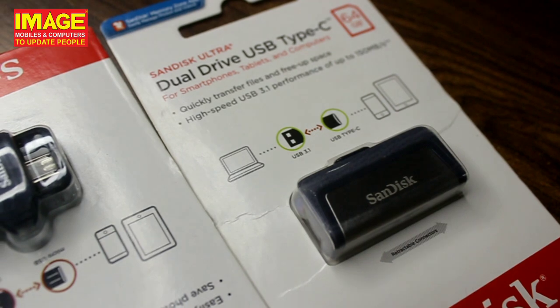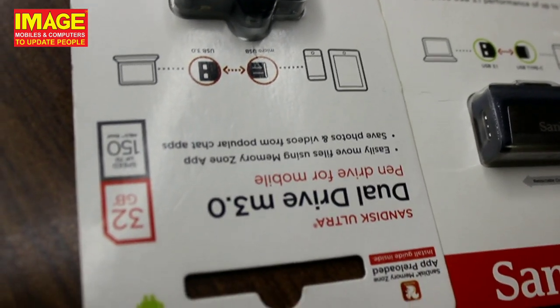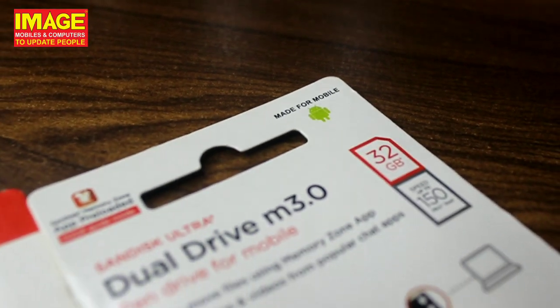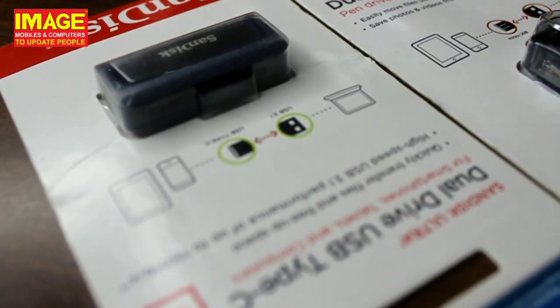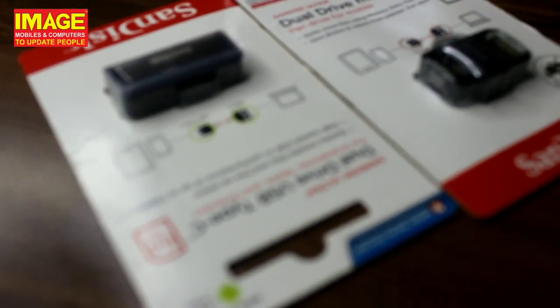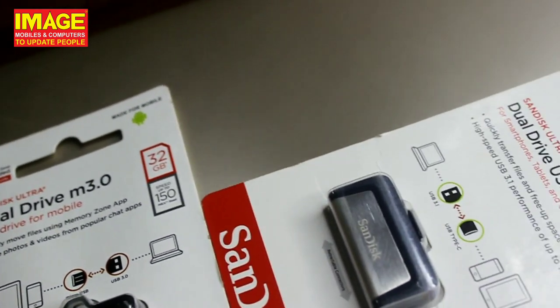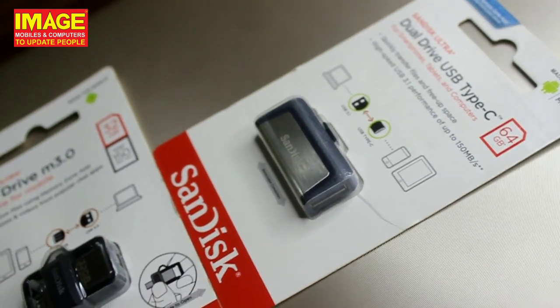SanDisk Ultra is not available. That's why we are available at 14GB, 24GB. We are going to introduce you to 32GB and 24GB. That's why we are going to use the desktop system. We are going to use the pen drives. This video covers the daily use of pen drives.